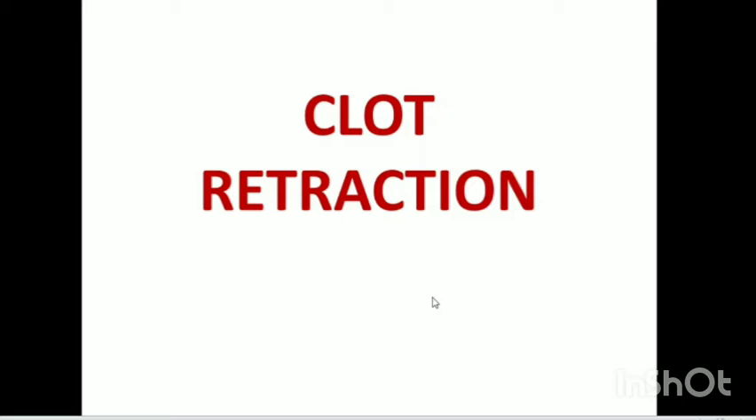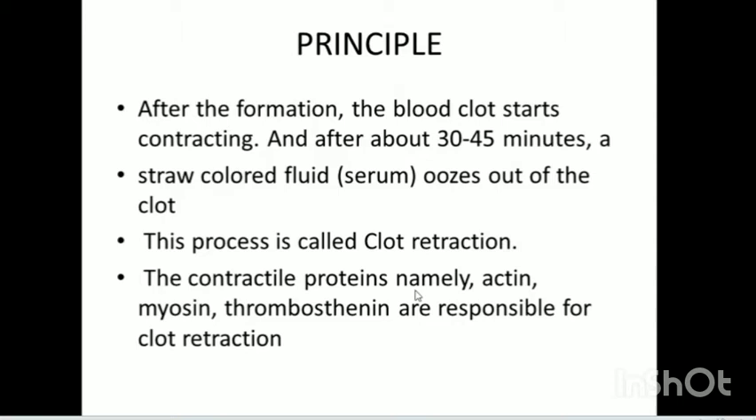Here in this video, we will discuss about the clot retraction test.